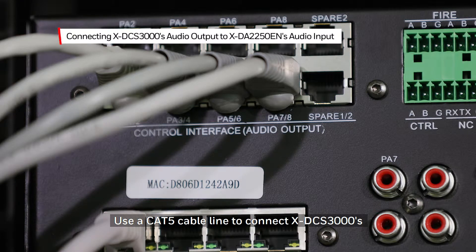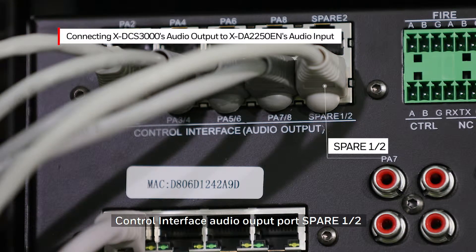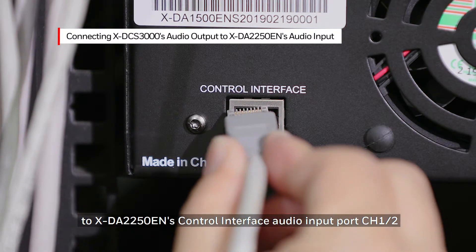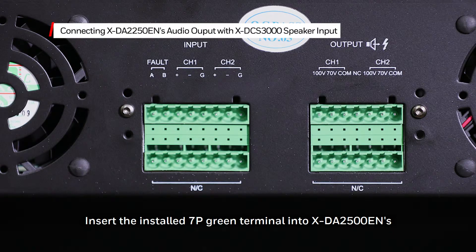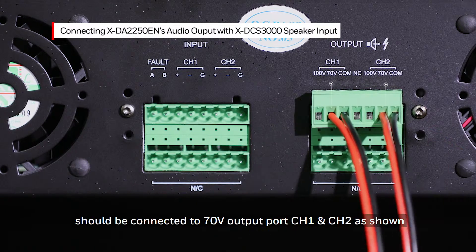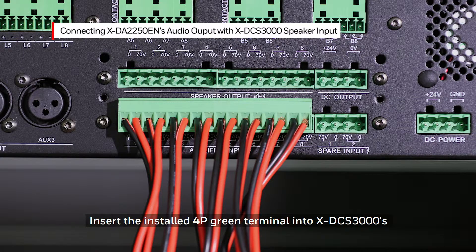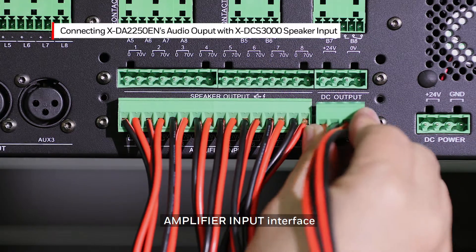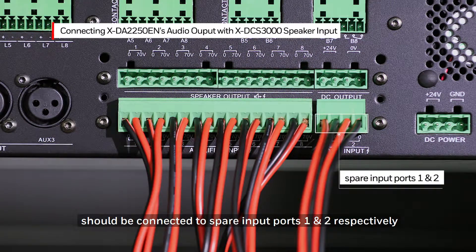Use a CAT5 cable line to connect the XDCS3000 Control Interface Audio Output Port Spare 1 and 2 to the XDA2250EN Control Interface Audio Input Port Channel 1 and 2. Insert the installed 7P Green Terminal into the XDA2250EN Audio Output Interface. The two red speaker lines should be connected to the 70V output port Channel 1 and Channel 2 as shown. Insert the installed 4P Green Terminal into the XDCS3000 Amplifier Input Interface. The other end of the previous two red speaker lines should be connected to spare input ports 1 and 2 respectively.